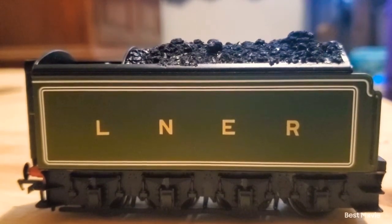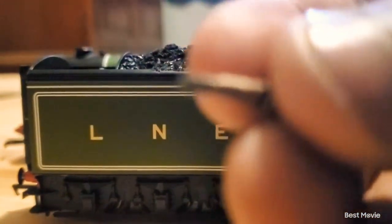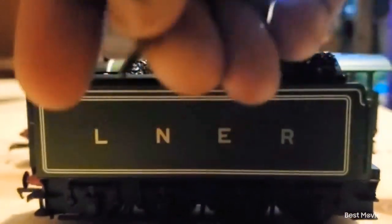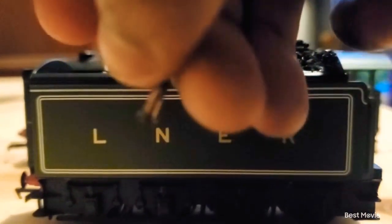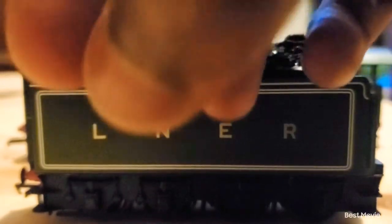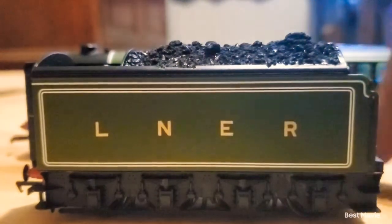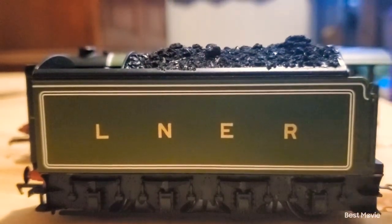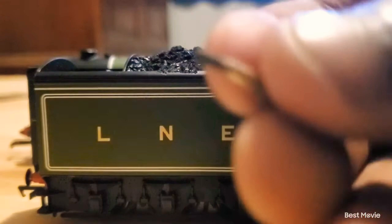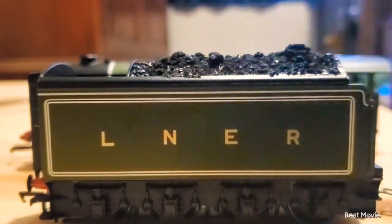Now let's see the Flying Scotsman and his tender coupled. The way I couple them up, I actually replaced the original thing that used to hold it — which was kind of a nub — with an actual brass screw that I found in my parts bag. This is way easier because sometimes my Flying Scotsman tender would fall off the back, and it would take a very long time to put back on. Now I'm able to put the tender and the body onto the tracks at the same time.